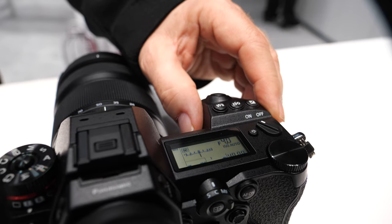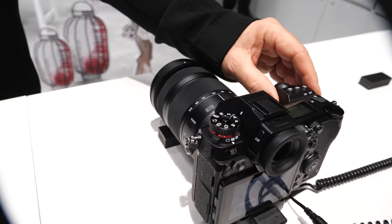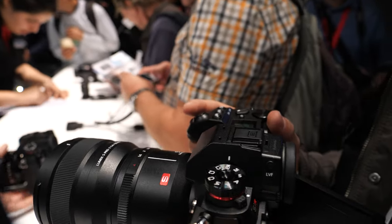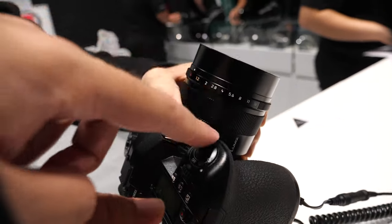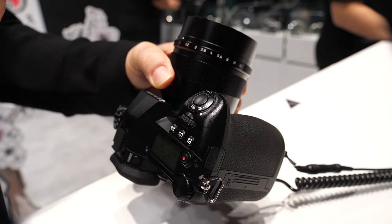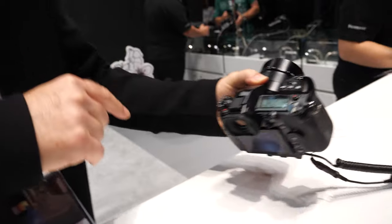There are always minor things — like they switched the on/off from the front of the G9, which is perfect, though they made it again on the S1H. Did you play with the S1H? Not yet. Do you do video? No, just for behind-the-scenes maybe, but not really video.